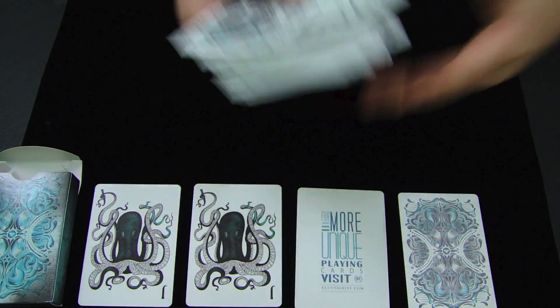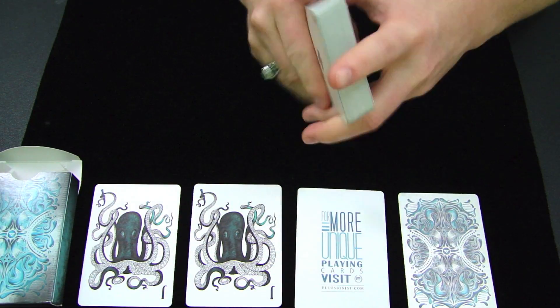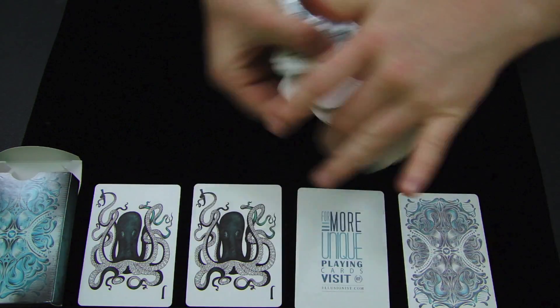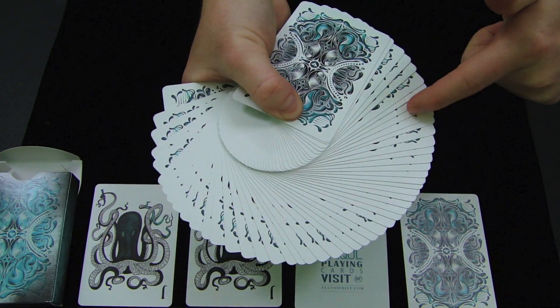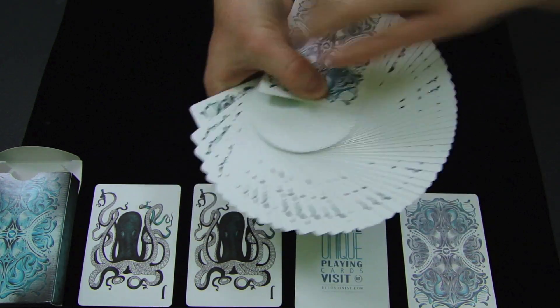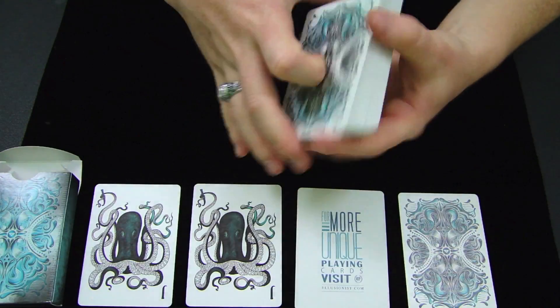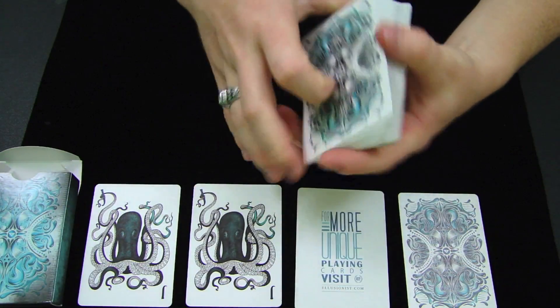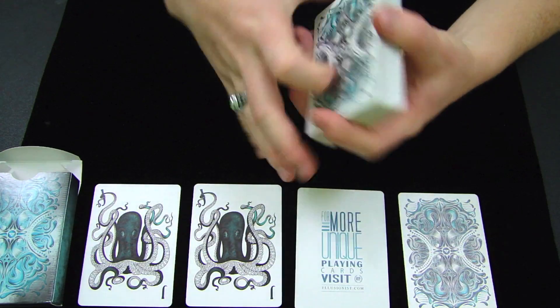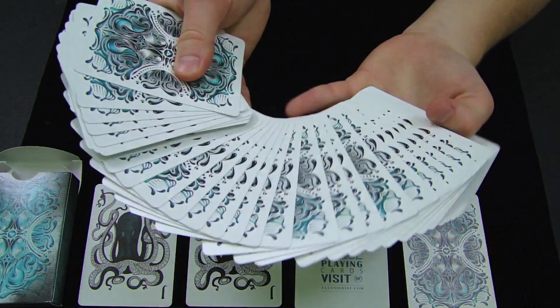I like the way this deck handles. It handles okay for a couple of hours, but then it starts to clump, and it'll keep clumping even after you put it down — I haven't even used this deck today and it's already clumping. That's not horrible, but it's not a good thing either. I like the stock on this deck though — it's really nice and works well with the finish, even though the finish does clump after some use.